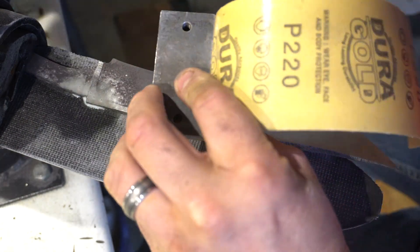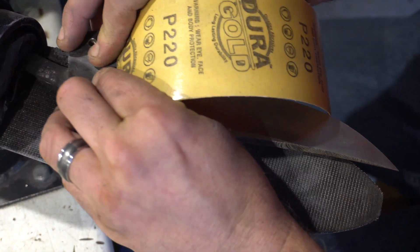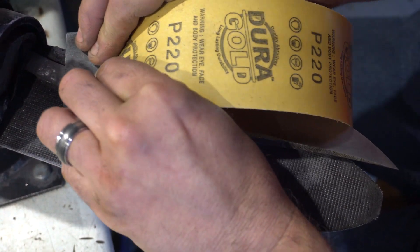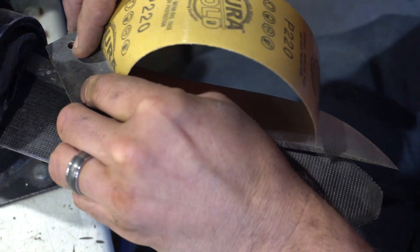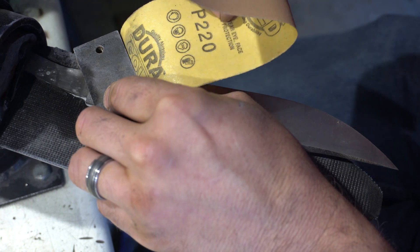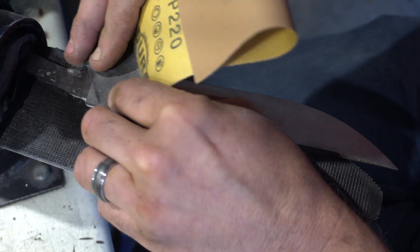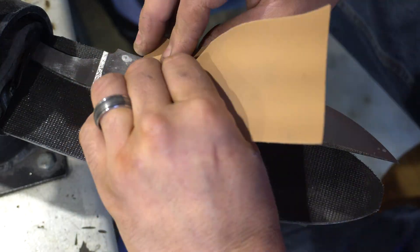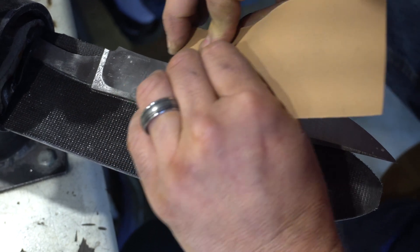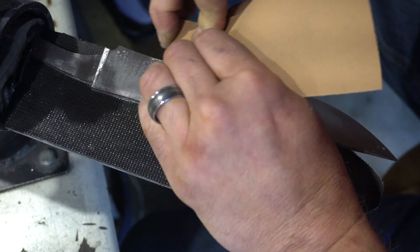Here's everyone's favorite part — the hand sanding. Green Beetle once did a video of one hour of hand sanding, which I actually thought was pretty funny. My hand sanding regimen is to start at 220, 400, 800, 1000. I also change direction by 45 degrees at every grit. One thing I've been doing lately is changing the angle between the flats and the bevel, and that actually brings out your line quite a bit.